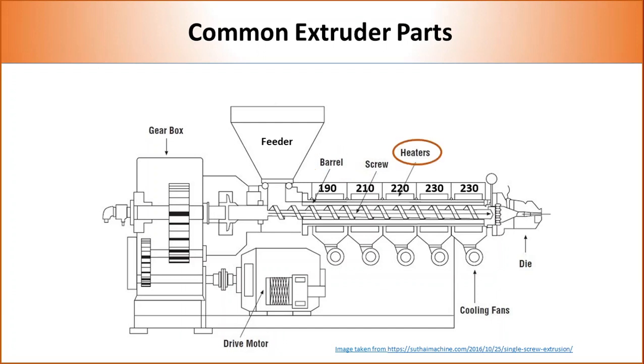Heaters are mounted on the barrel to melt the polymer and keep it at the desired temperature during extrusion. Several heaters are used to separately control the temperature at different zones. Extrusion is mostly performed at 50°C higher than the melting point of the polymer. The temperature profile of polypropylene, which has a melting temperature of 165°C, is shown in the picture.